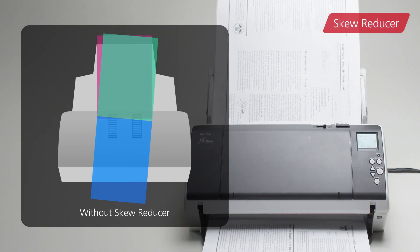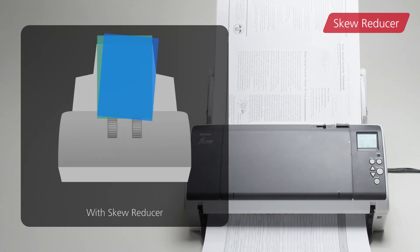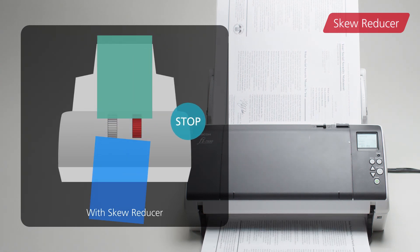The skew reducer avoids misalignment of the next sheet due to a skewed document. This prevents scanned images from missing edges and also paper jams.